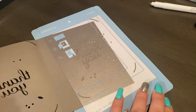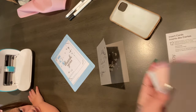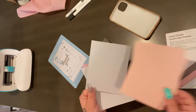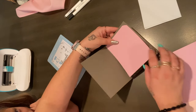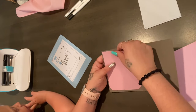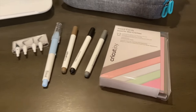When you purchase the insert cards from Cricut, it gives you the cards, the envelopes, as well as the insert cards. It comes with a few different colors — I choose the color I like. Of course it's pink, my favorite color, you guys know. And then it's just super easy to pop it right into the card. It cuts out these little slots so that it holds it nicely. Look how cute this is — I love it so, so much.